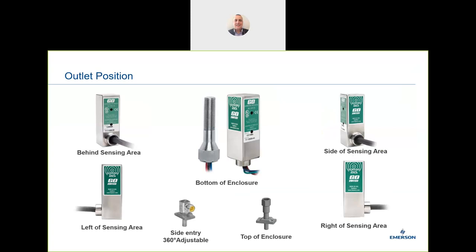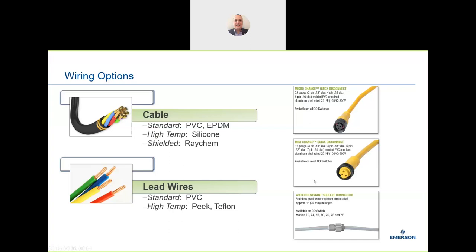On connections: depending on the switch location, we can configure connections behind, to the left, right, side, or bottom of the sensing area. Wiring options include quick disconnect and a number of different cables depending on the circuit or environment — high temperature, low temperature, intrinsically safe circuits, etc. We can also do any cable length; while short cables are typical, longer cable lengths are available.